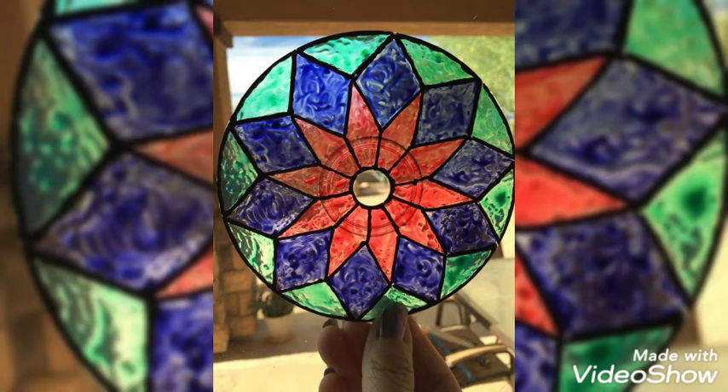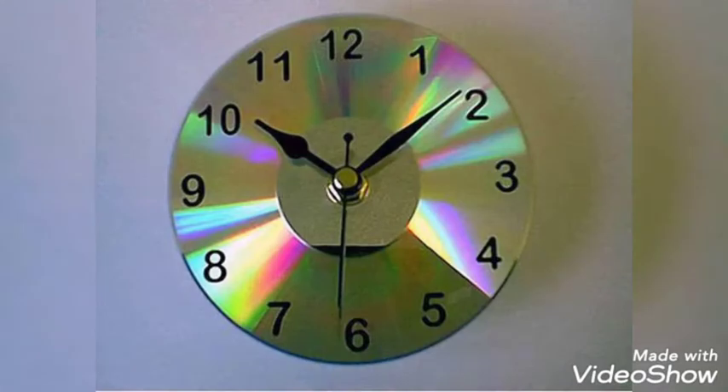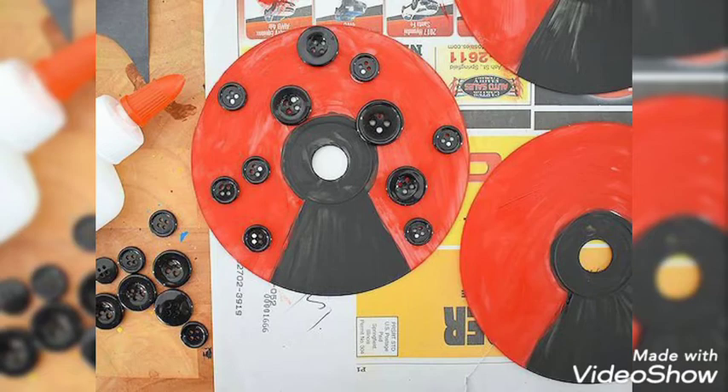You can even change the color scheme according to your will. This beautiful CD craft work is not very time-consuming — you can make it at home. You can also use them as a jewelry box or utilize them in many other ways.